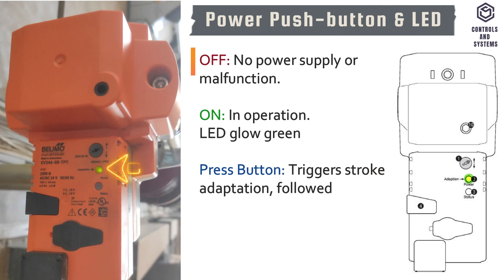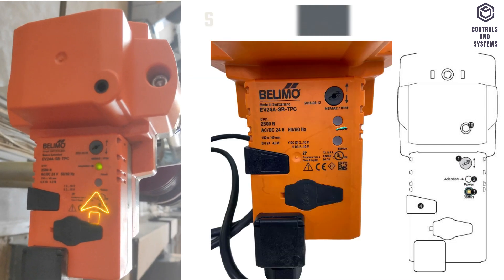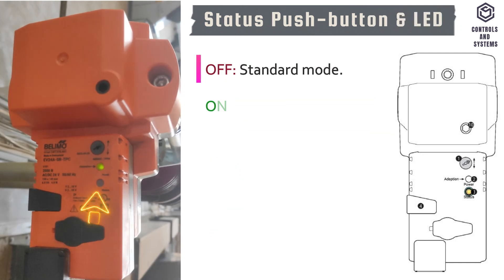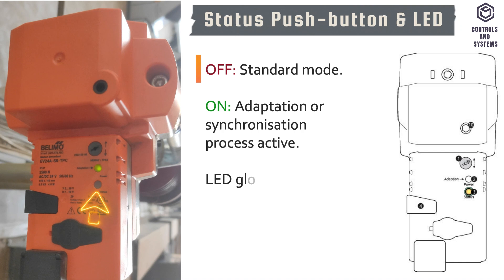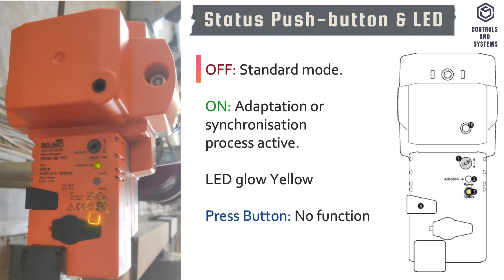If the button is pressed, it triggers a stroke adaptation followed by standard mode. This is the status push button and LED display. If the LED is off, the actuator is in standard mode. If the LED is on, an adaptation or synchronization process is active and the LED glows yellow. If the button is pressed, it has no function.